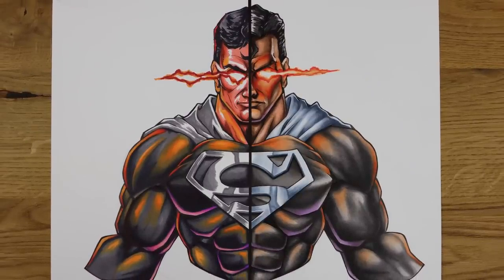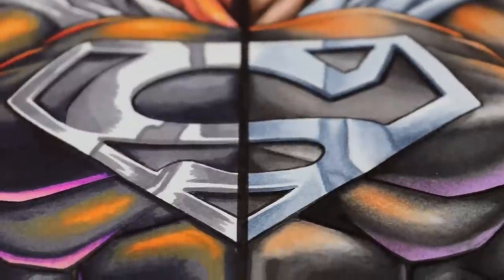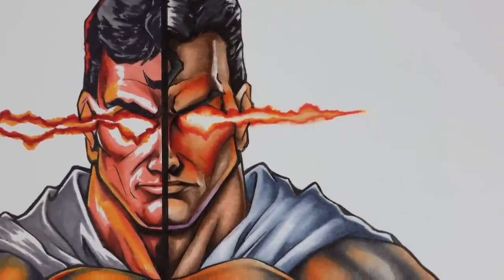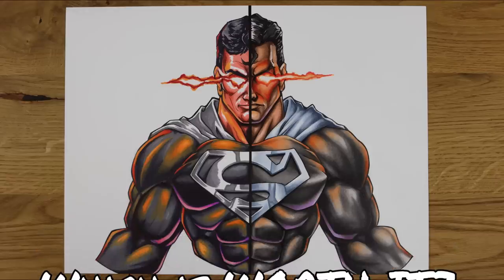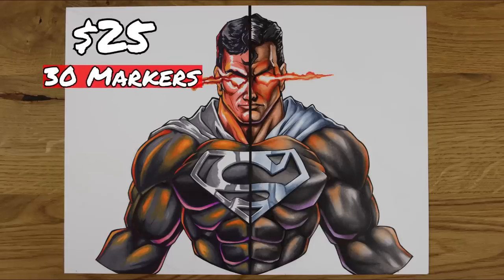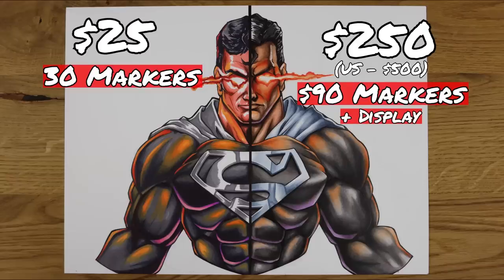Moving on to the Graphic B side — the blending is a huge win. Even if we were to restrict our color selection, blending would still make up the difference and allow for gradients. And that is usually the beauty of alcohol markers: you don't need a full range to get a range of tones, you just need to blend. Of course, the extra colors were a huge plus. So which is worth it? I want you right now to leave your comments down below letting me know — looking at them side by side — which one would you go for? The left hand side coming in at $25 for 30 markers, or the right hand side coming in at $250 or $500 in the US for a total of 90 markers, plus you get a display case.